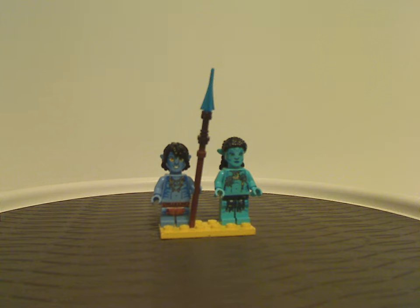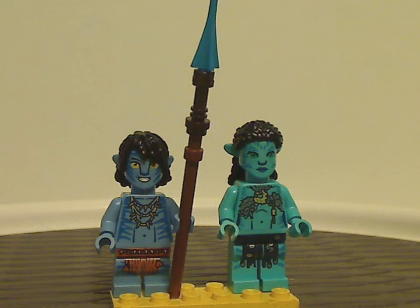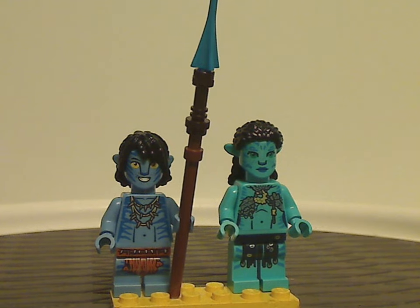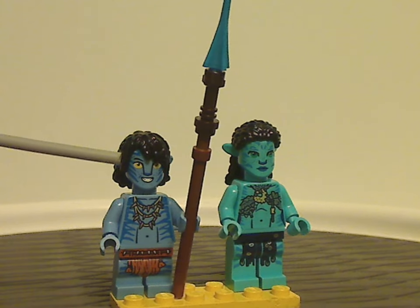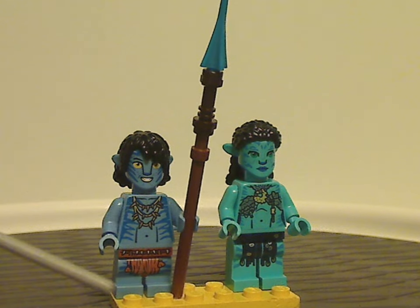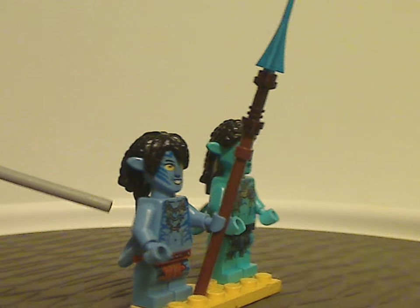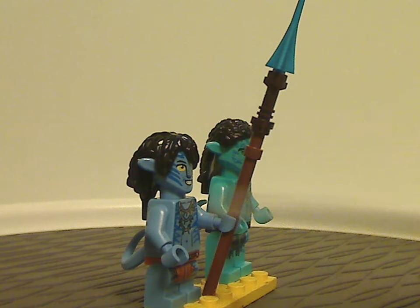Now on to the two minifigures. First up we have Tuk, who is one of Jake and Neytiri's kids. As you can see, it's the same headpiece as the Navi figs in the first wave, but the torso printing is done quite well. He uses mid-legs since he's one of the youngest of the kids, and also has the same spear kind of build as Jake and Neytiri had in the Flying on the Banshees set, but with the top bit in bright blue, which is nice to see.